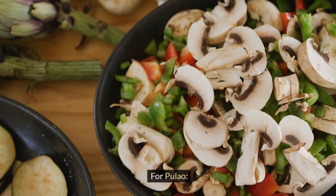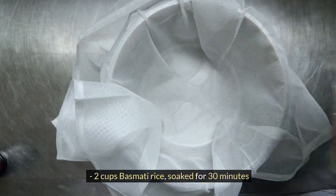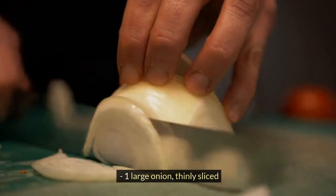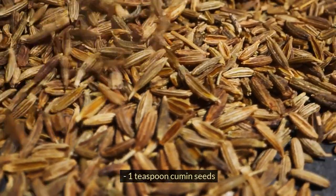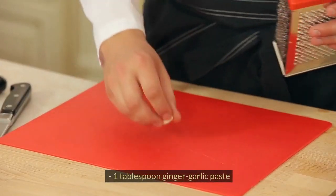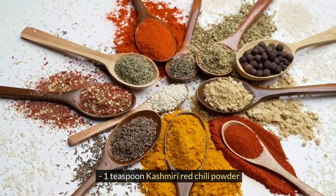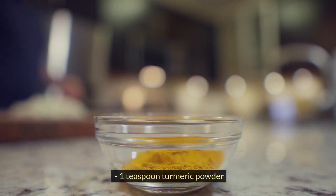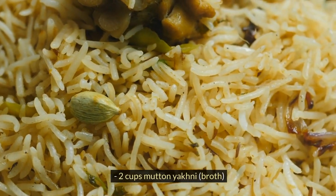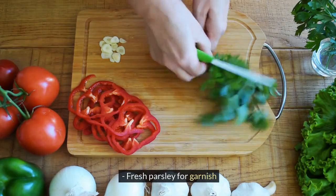For Pulao: 2 cups basmati rice soaked for 30 minutes, 2 tablespoons of ghee or oil, 1 large onion thinly sliced, 1 teaspoon cumin seeds, 2-3 green chilies slit, 1 tablespoon ginger-garlic paste, 1 teaspoon Kashmiri red chili powder, 1 teaspoon turmeric powder, salt to taste, 2 cups mutton yakni broth, almond flakes for garnish, and fresh parsley for garnish.